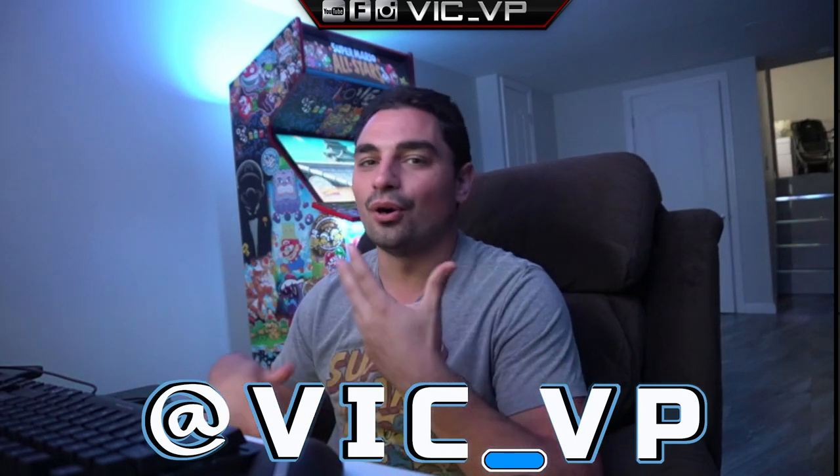You know the drill — I always say in my videos, if you are not following me, what are you doing? Why are you not following me on Instagram at Vic underscore VP? I post a lot on Stories, which goes away after 24 hours. It's a cool way to follow me day by day — mostly arcade-related stuff, and I film a lot of the build.